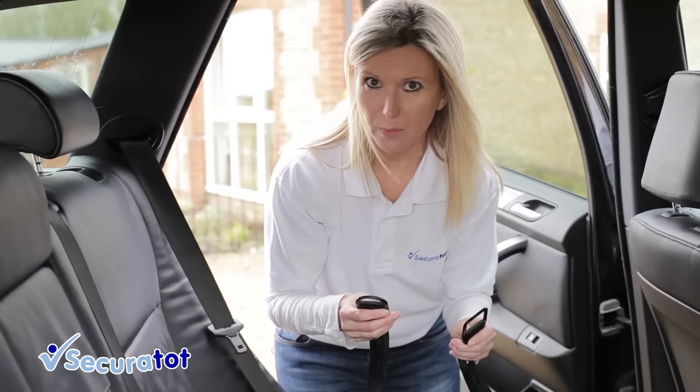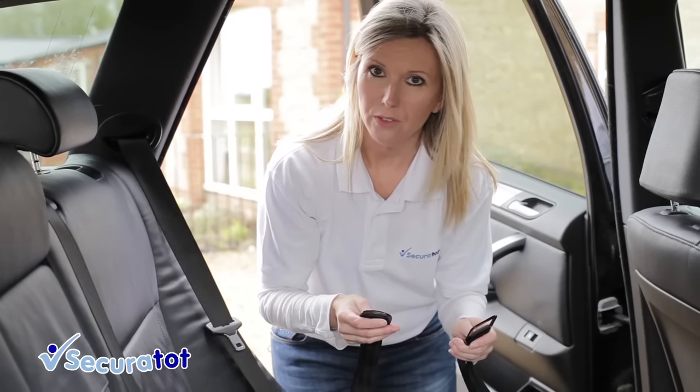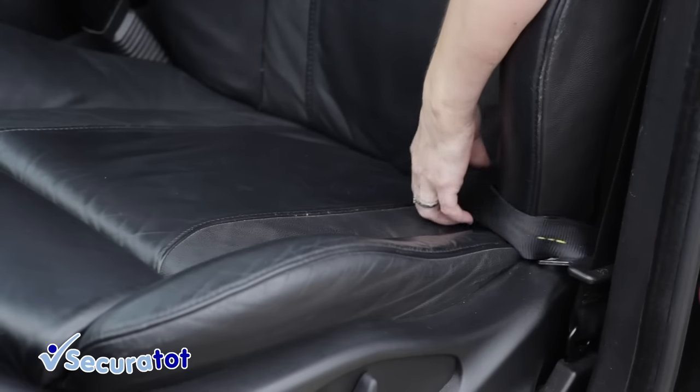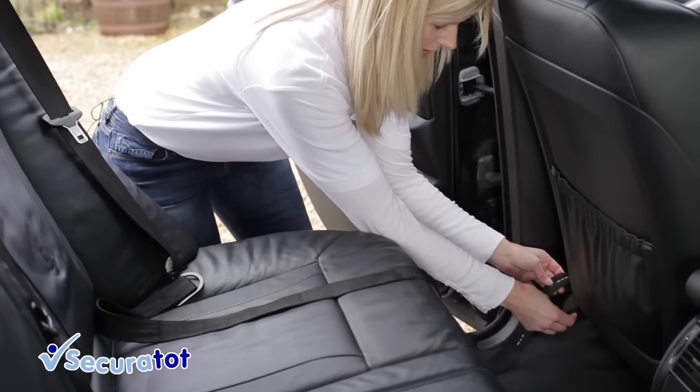The first part of the process is to attach the tether straps, and you can do that by either going through the runners of the front seat, but we can't get through the runners in this car, or by going through the seat itself. I've now fed the tether strap through the front seat.